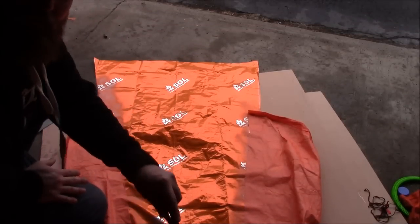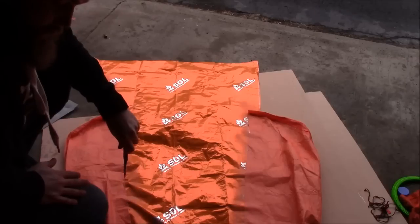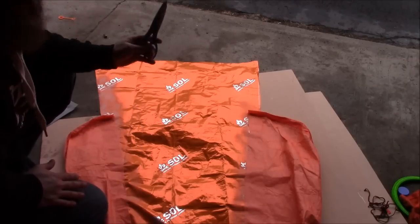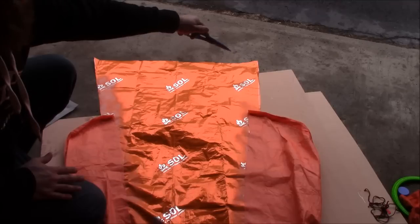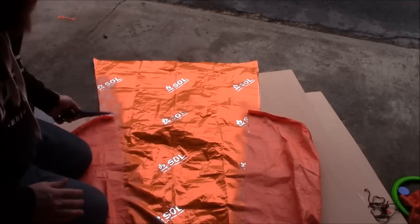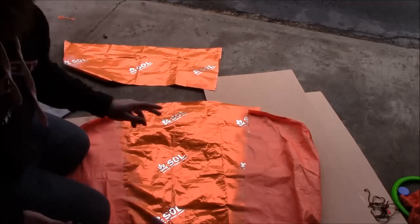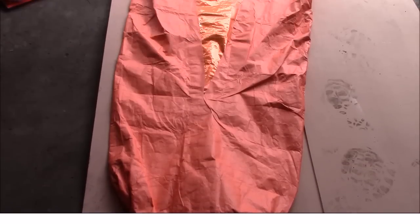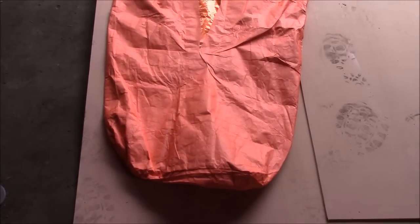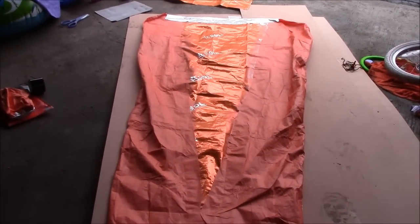After you finish the first side, go ahead and repeat the same process on the other side. Next, you want to finish off the top — cut a couple inches above where the bag would normally fall. This is what it should look like when you're all finished.